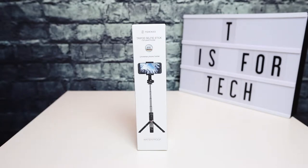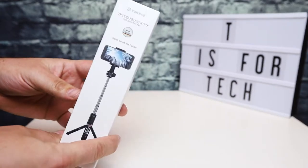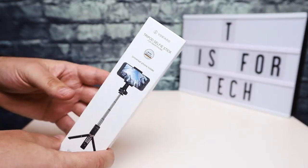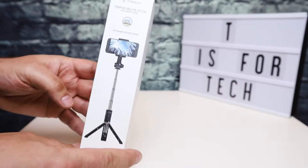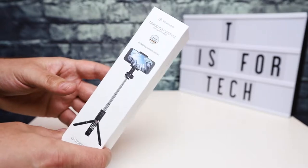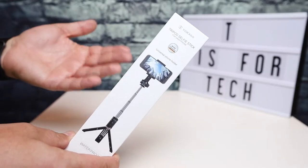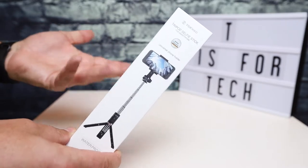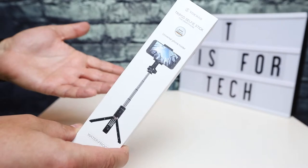I think that's how it's pronounced — it's Y-O-K-K-A-O. Basically, this is a selfie stick, but what's kind of nice about it is it has a tripod base, and it also has an adapter for a GoPro. So you can handle both a cell phone and a GoPro with the selfie stick. I'm going to do an unboxing and take a quick look at this.